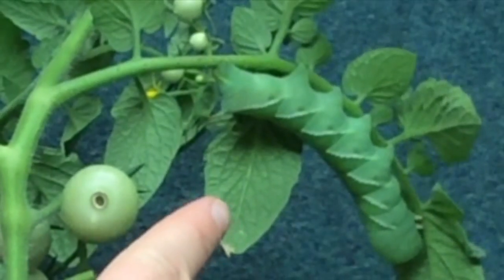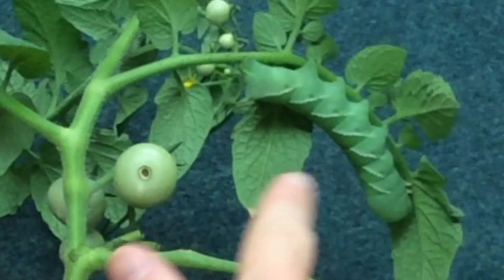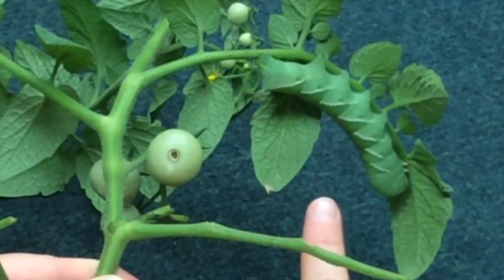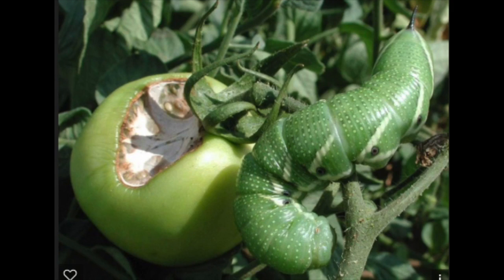This is a hornworm. As you can see, it's a large green, sometimes grayish green, caterpillar with v-shaped or dashed markings on its side. They get so large because they're actually voracious feeders, stripping leaves from stems and even eating unripe fruit.